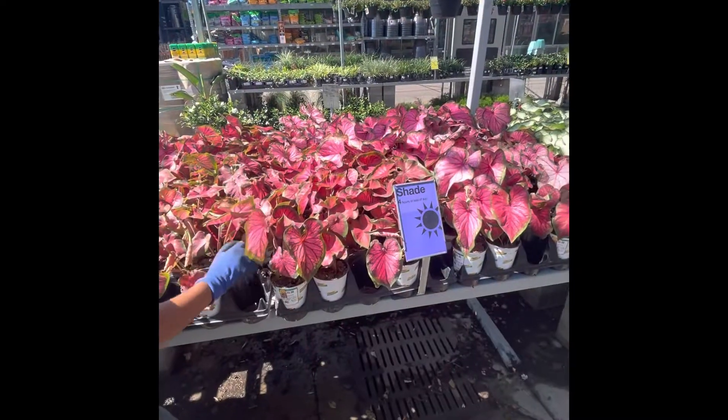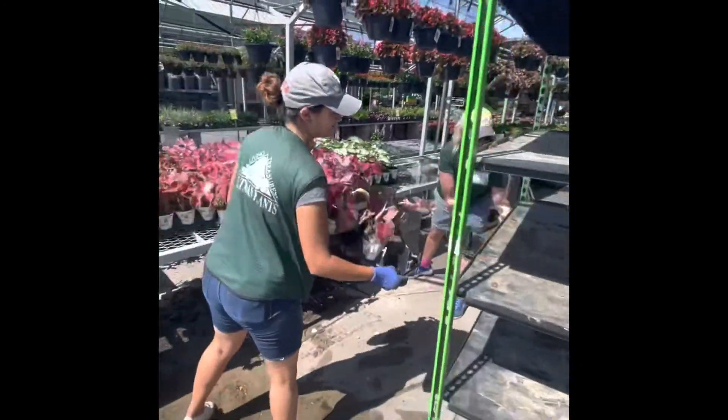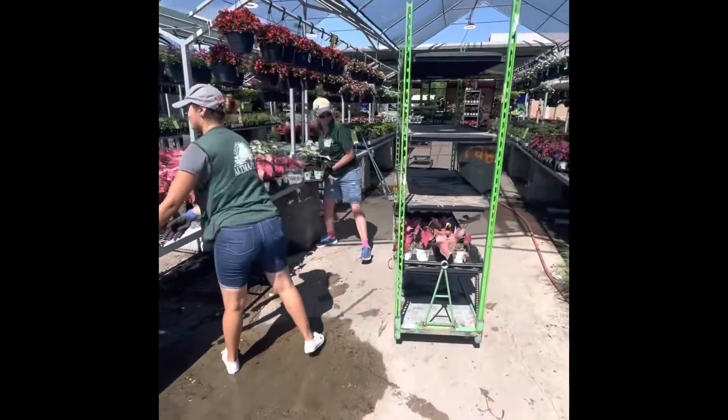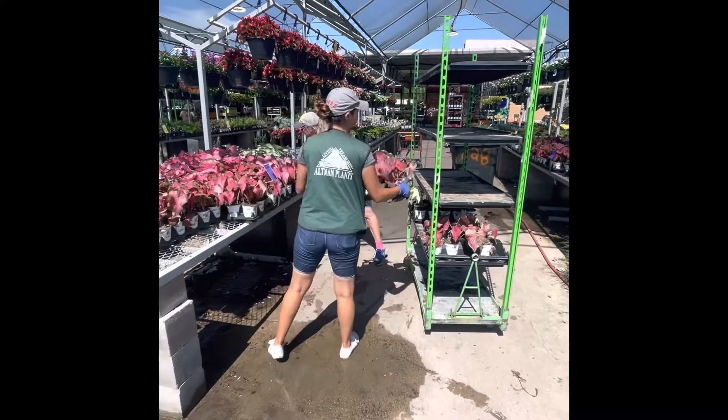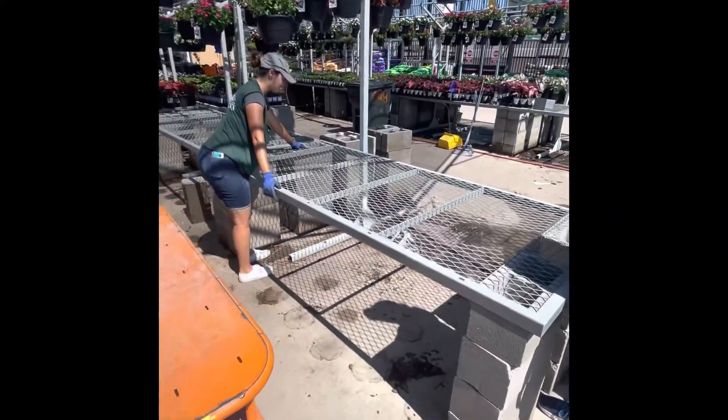Now that we're all stretched and ready to go, make sure we remove all the product from the back of the table onto a rack. Make sure the table is all clear and ready to move.